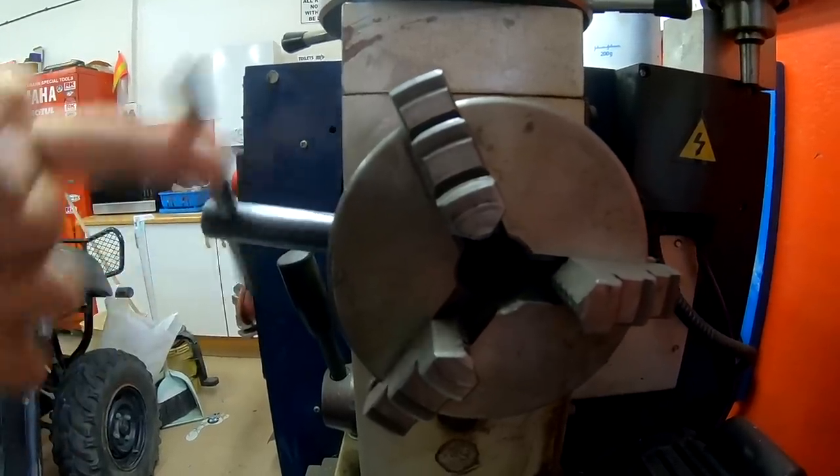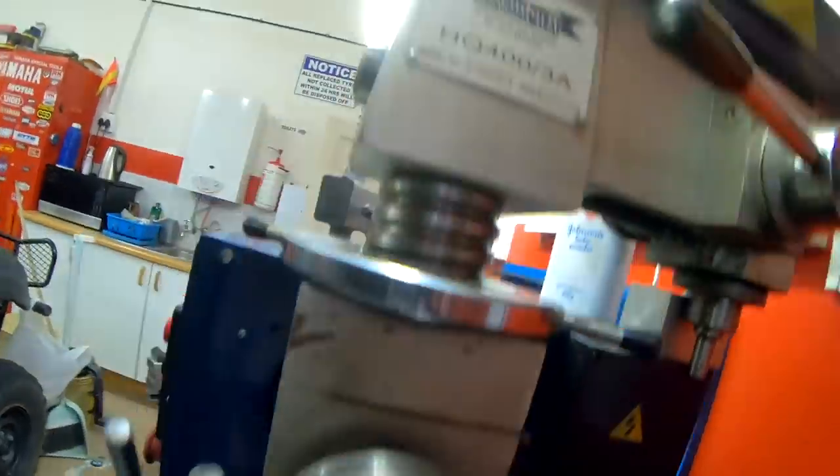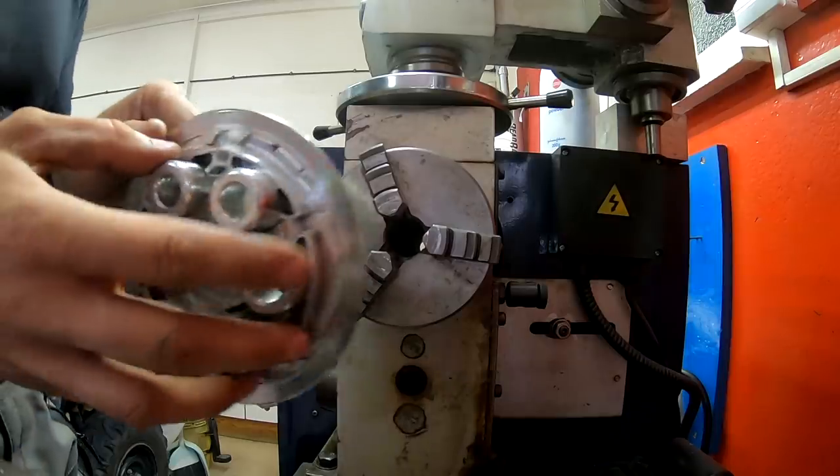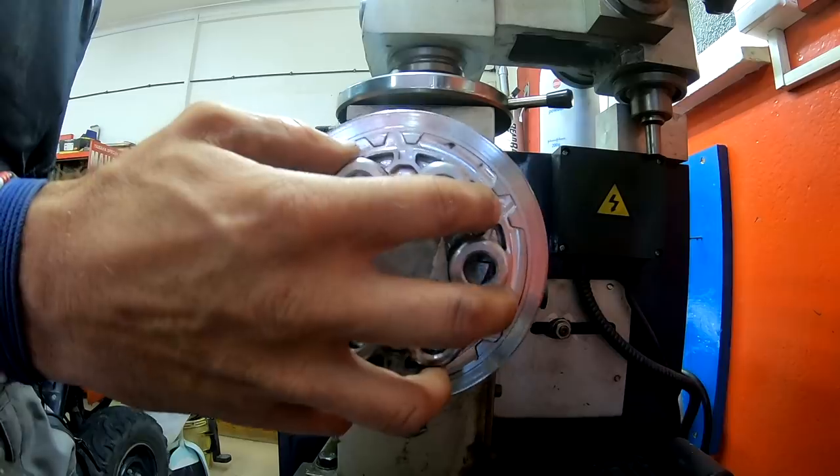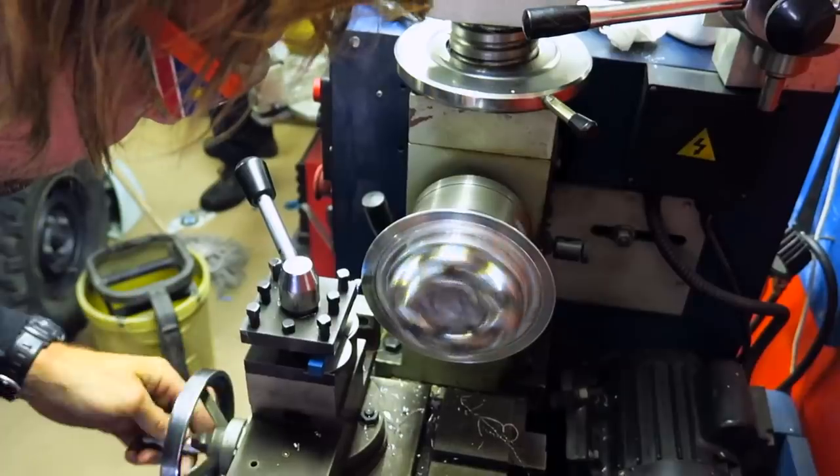It looks like Lyndon is going to use the lathe here to make some adjustments to the plate. This brings up memories — I remember teaching him how to use machines and consider the backlash. But he picked it up pretty quick.